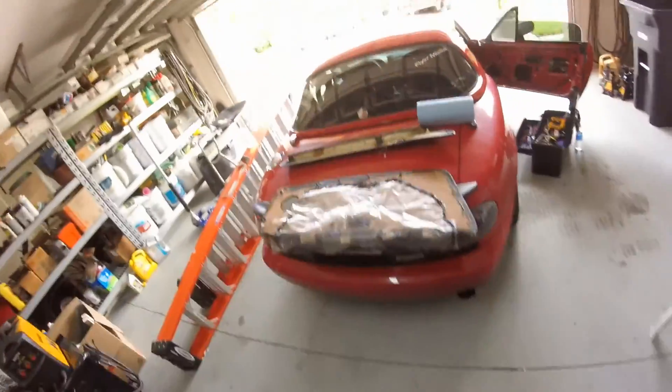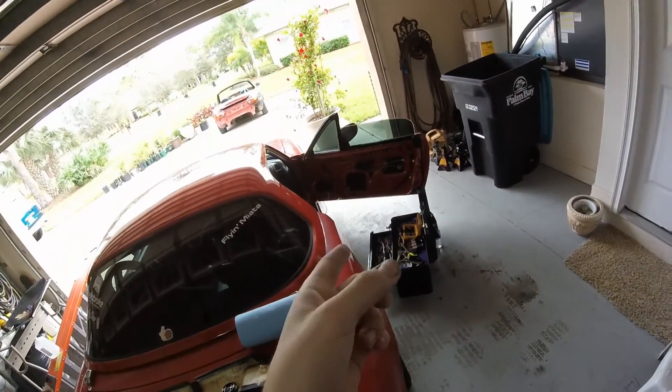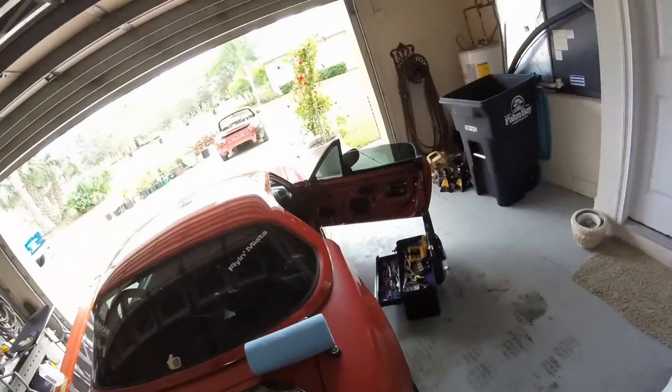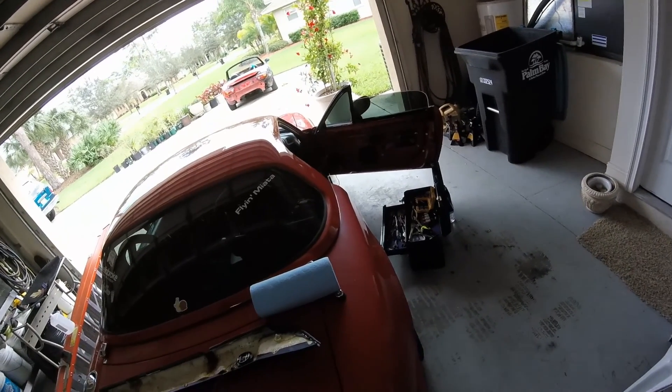Alrighty, another quick update video. So today what I'm doing is putting the new window regulator in my good car, in that window, and then putting the new belt line molding on.